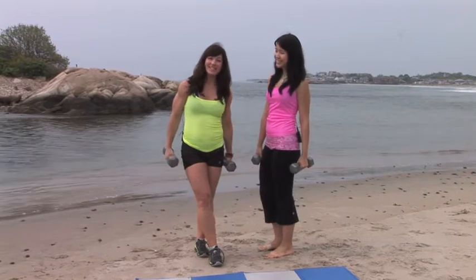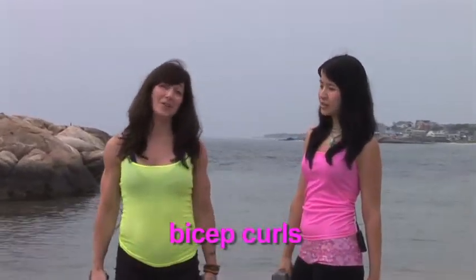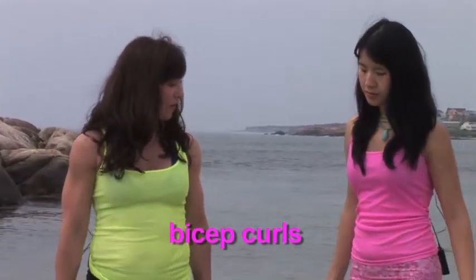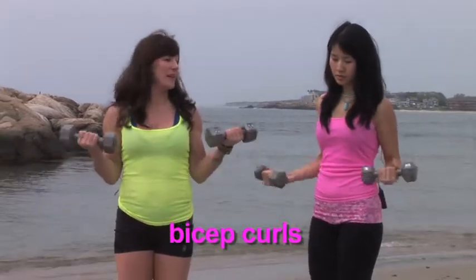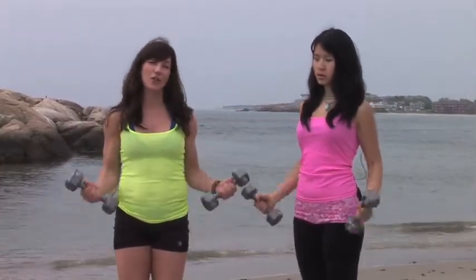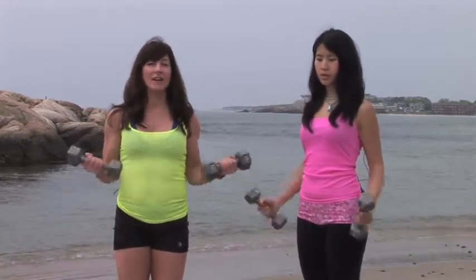So you have your weights, now it's time to get started working out. We're going to start with bicep curls today — simple exercises you can do for your arms. Start with the weights down. We're going to lift and rotate and flex. We're going to do about 8 to 12, so join along with us. Nice and easy — lift and rotate and then drop slowly.